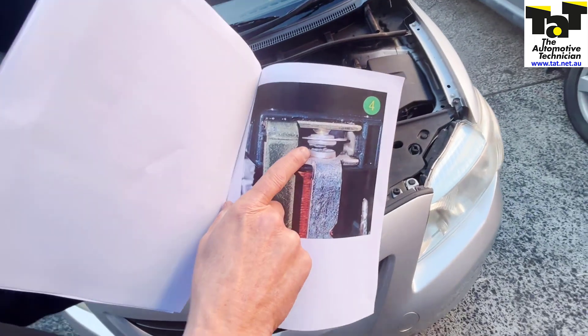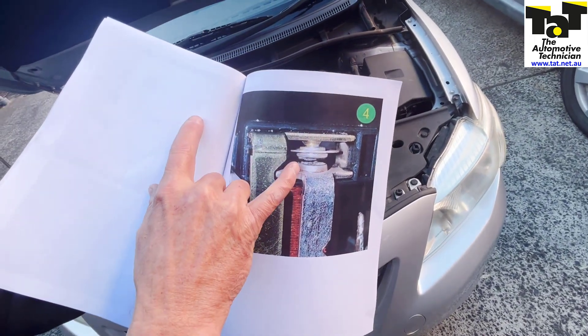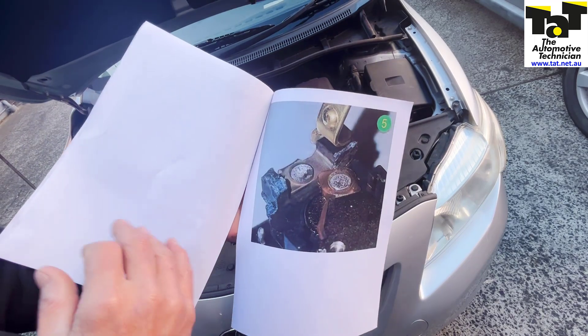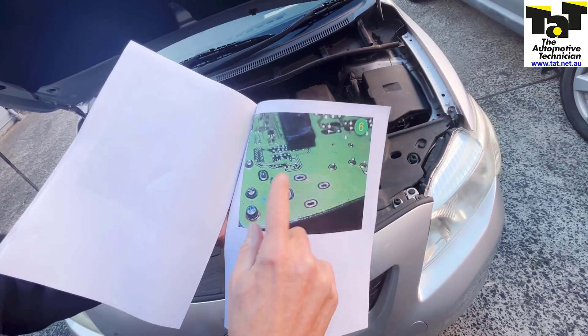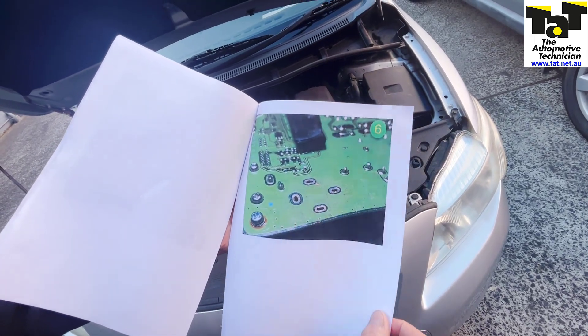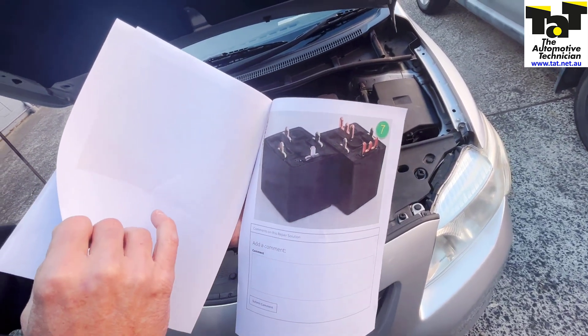Or you can go around now and actually replace the relays inside the control module. You can see inside here — we had the pitting of the points inside the relays. There are two relays located inside this particular module and they're the parts that failed.